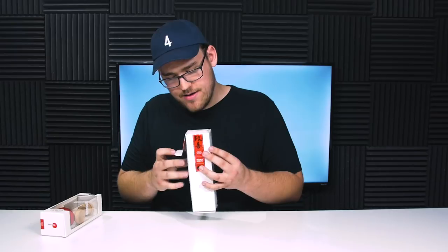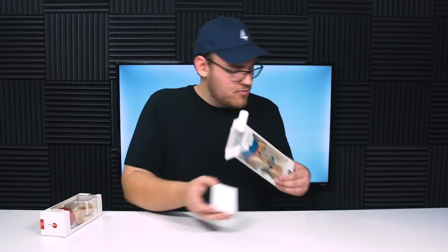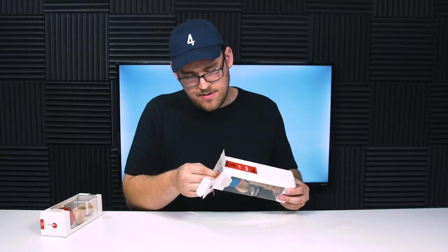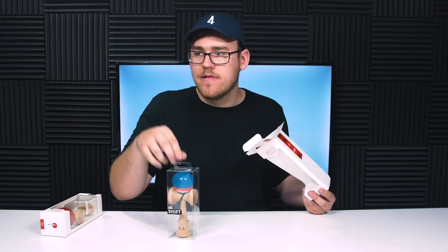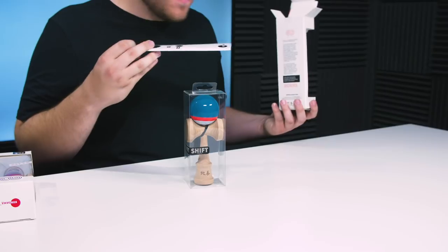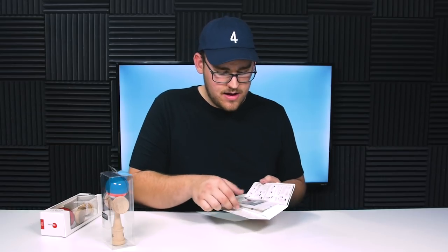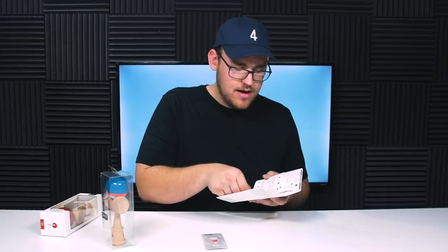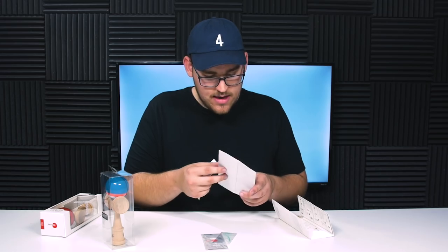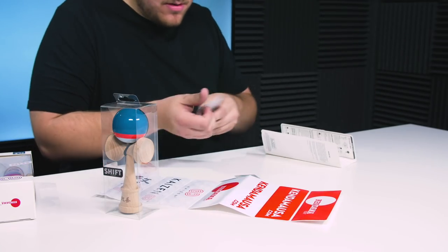Opening it from the top, you have this little text that says 'Much Respect,' which I like — it's a nice little touch. There's a little cardboard piece, and then you have the actual kendama, which you can grab this pulley tab and slide out. On the back of the packaging, you have this big start guide that they include, which I think is really cool. In the startup guide you get your extra string and bead, a couple of stringing tools, and then it looks like a bunch of stickers. Wow, a bunch of stickers.